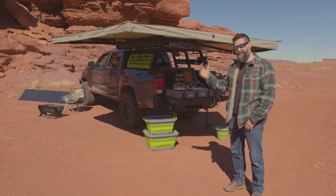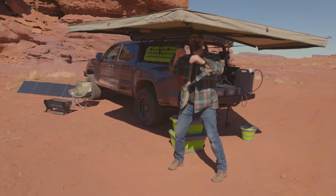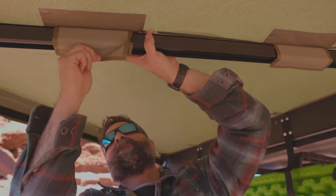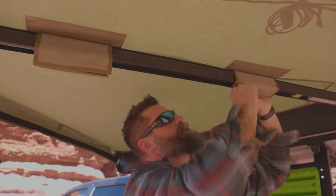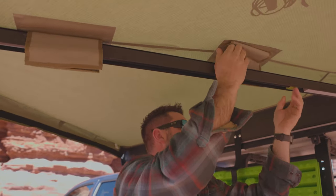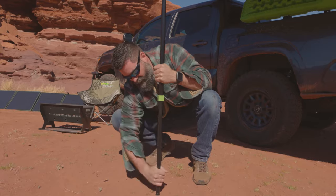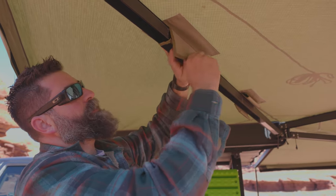If it does get super windy, or there's rain or snow, you can deploy the legs. To get the legs down, pop the velcro here, pop that velcro there, twist open the twist lock. You want to secure your velcro back up and move to the next one.